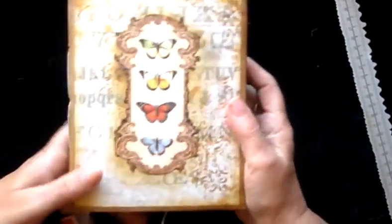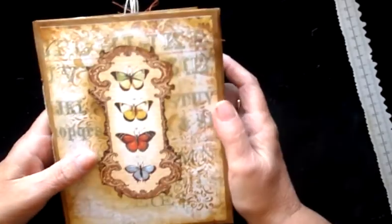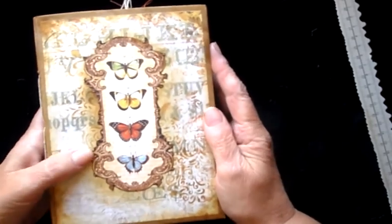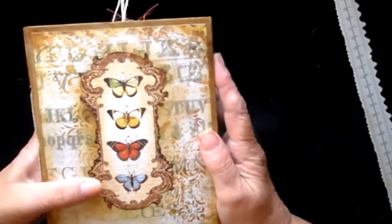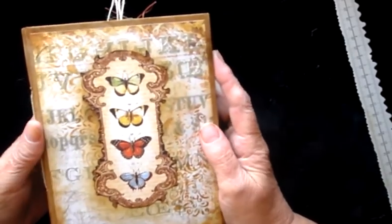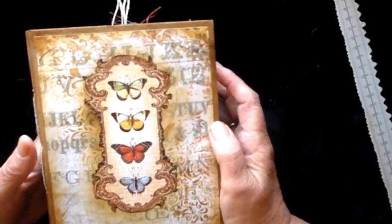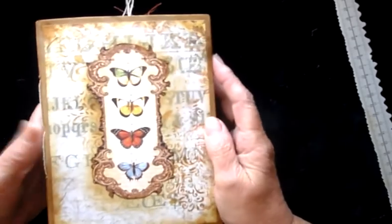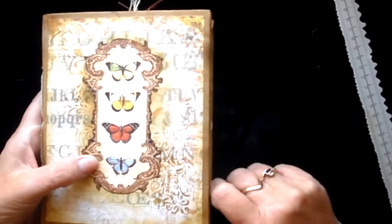And that's that particular journal, which will be going on my Etsy shop sometime this week. So just a quick flip through — hope you enjoyed having a look at what I've been doing. If you did, please give me the thumbs up and leave a comment. I'm quite happy to take comments, and it would be lovely for you to subscribe so you can see the other things that I make in the coming weeks and months. Thank you so much for watching — hope you enjoyed, and see you later. Thanks, bye!